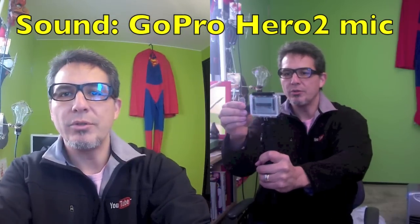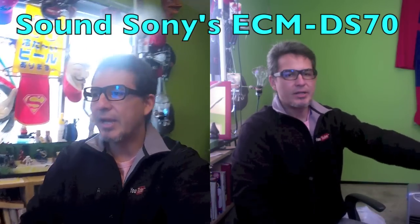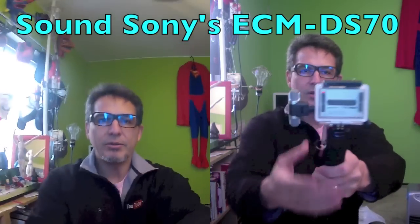It's got no power source, so that means you have to use the camera's power — there's a technical word for that. Sorry, that was an email coming in. Now I have the Sony logo facing me, and I'll show you how it's not working here.